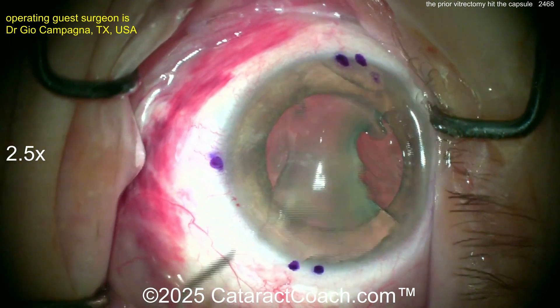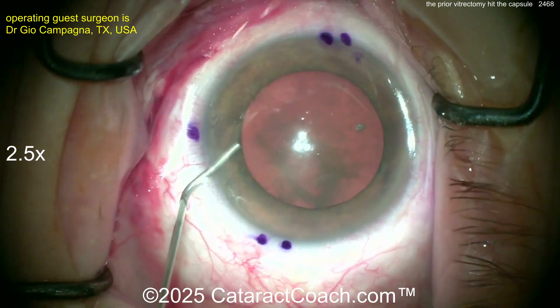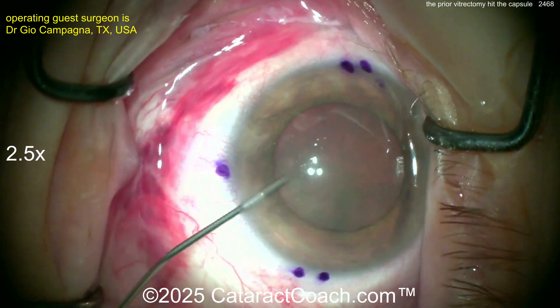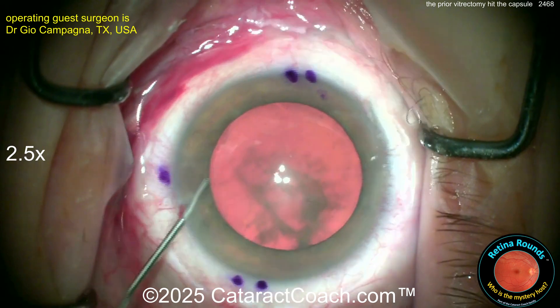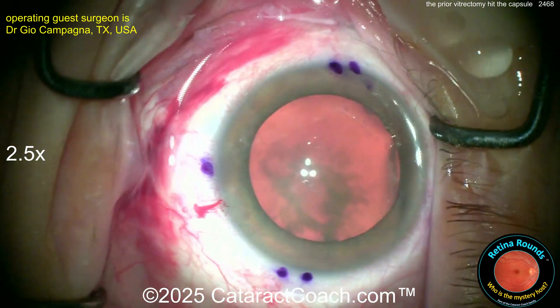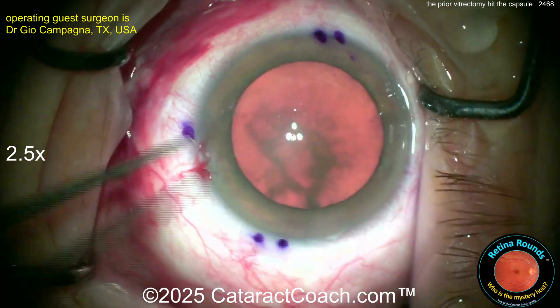The patient had damage there — you can see it on the posterior capsule. Very important to check that. The patient had four prior vitrectomies. First one for a detachment, then had another retinal detachment, and therefore had a repeat vitrectomy and scleral buckle, then had a third vitrectomy for silicone oil to be placed inside the eye, and then had a fourth vitrectomy to remove the silicone oil.